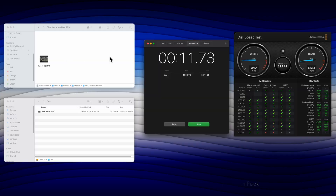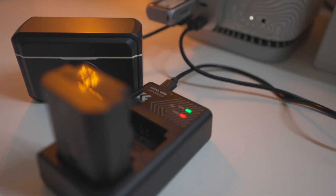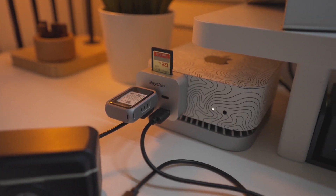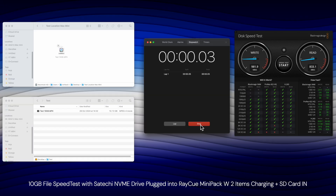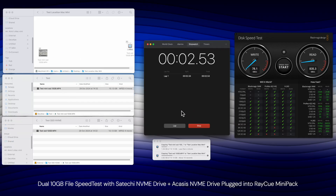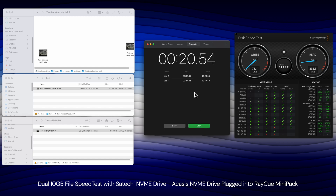Then I plugged a Lavalier mic charger into one USB-A port and a Sony camera battery charger into the other, letting them charge while doing a data transfer with an SD card active on top — the speed was roughly the same. Next, I transferred two 10 gigabyte files simultaneously using both USB-C ports from two different sources. The total was around 21 seconds for both — the first transferred in 17 seconds, and the second took an extra 3-4 seconds.